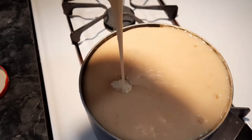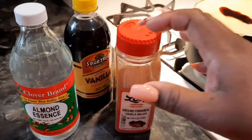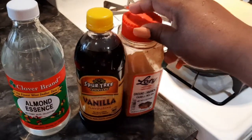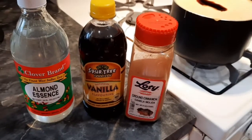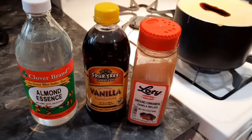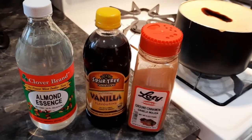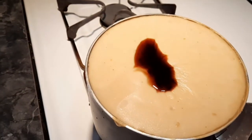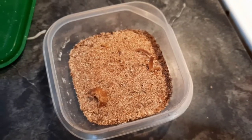I'll be adding in my vanilla, my almond essence, and some ground cinnamon to spice it up. I also tip a little salt in it too, and I have my nutmeg here that I'll be adding.